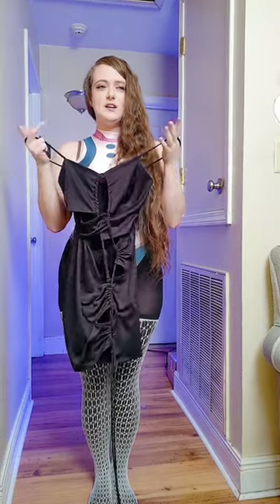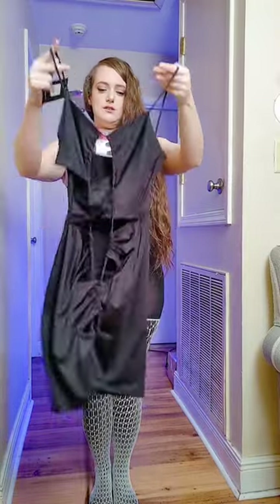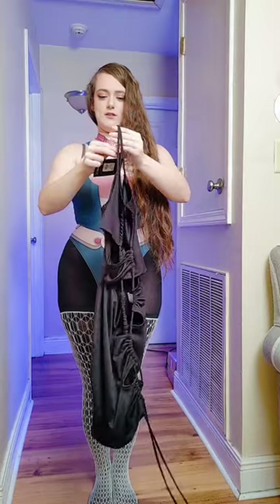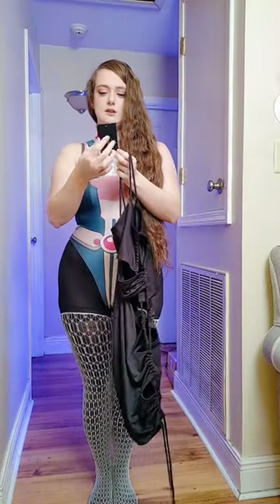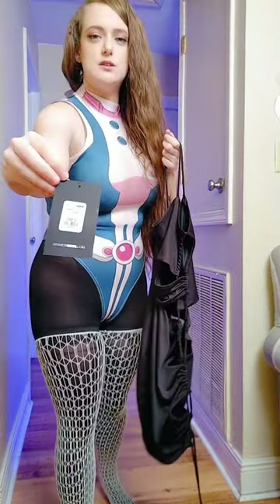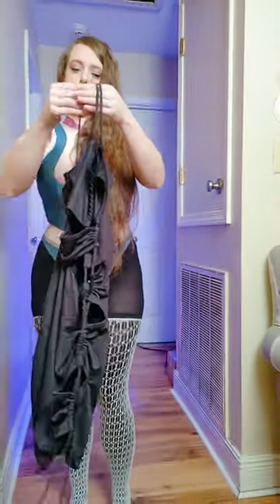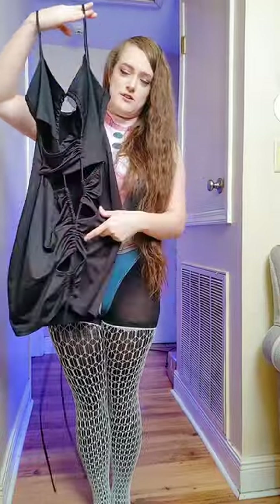Here is the next item I'm trying on and this is a Fashion Nova dress. Here is the front, the back, the front again — and this cut is the Karis cutout mini dress. As you can see there are a bunch of holes, that's why it's called a cutout dress.